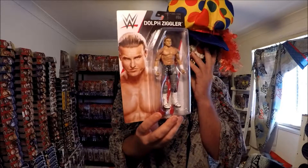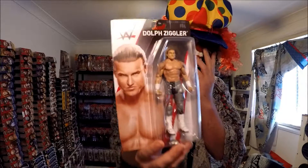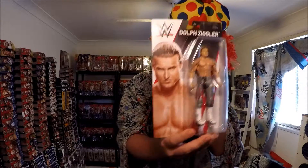Starting off with Dolph Ziggler. I've got plenty of Dolphs, but not in the new packaging — it's great! Same head sculpture, but different pants. US pants, they look pretty sweet. Awesome!